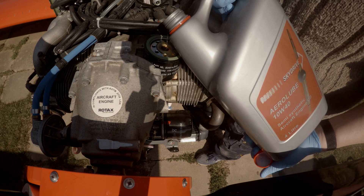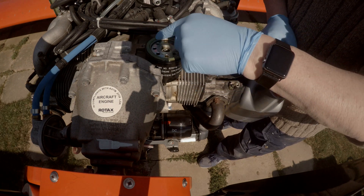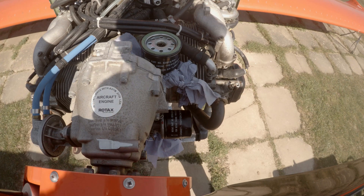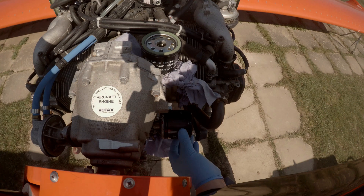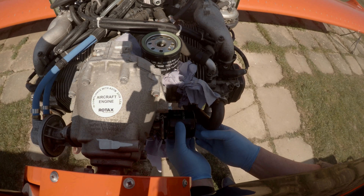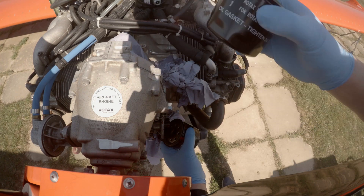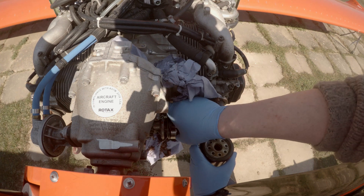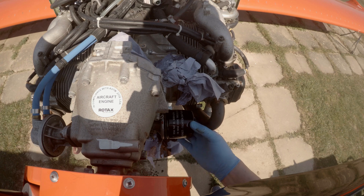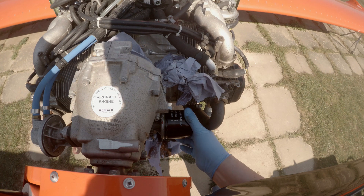The new filter is prepared, topped up with oil and the seal smeared with some oil. Remove the old filter. Screw on the new one — this is just hand tightened and a red witness mark added to check for any slippage.